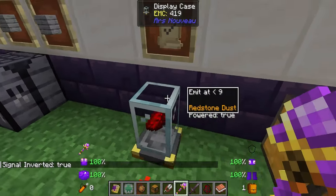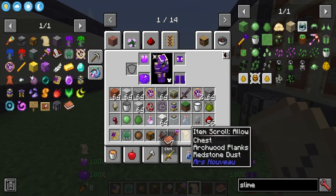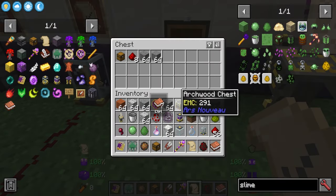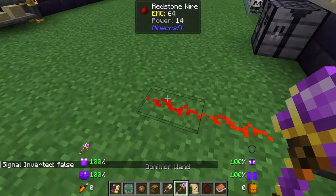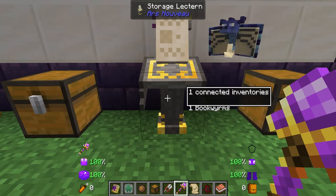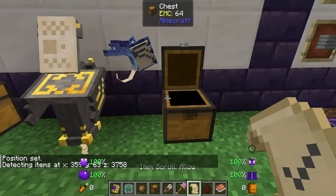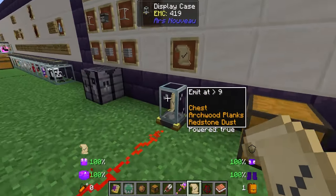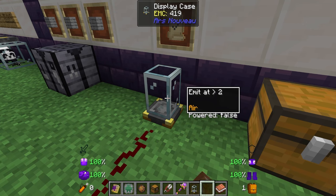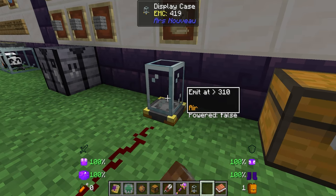If I start taking items out, it goes to eight and emits a redstone signal again. You can also use an allow item scroll — pre-linked to chests, archwood planks, and redstone — slap that in there and now it's going to work for multiple item types inside. Something else really cool about the display case: you can actually link a whole storage lectern to your display case, so it can detect items across your entire storage network. You can also hold shift to go up by bigger increments when setting the threshold — this is a good way of setting a limit or making sure you always have things constantly in stock.